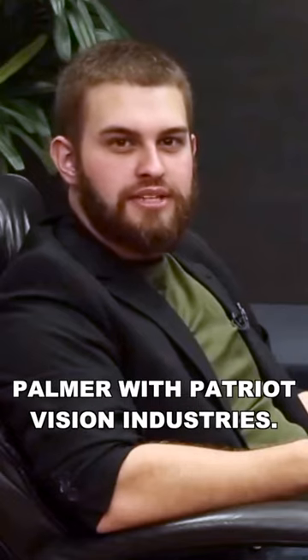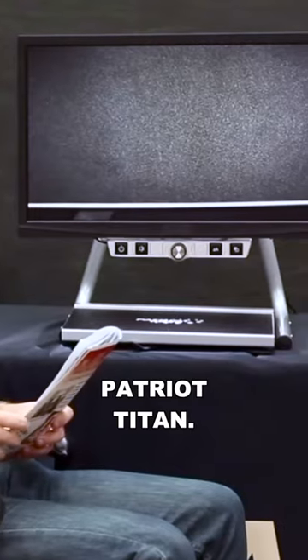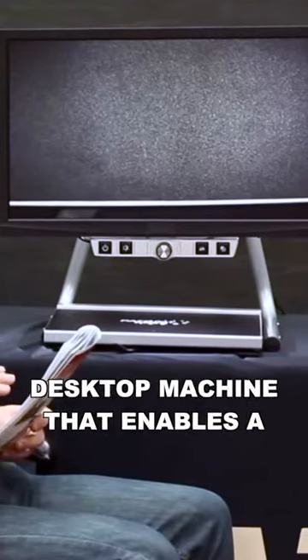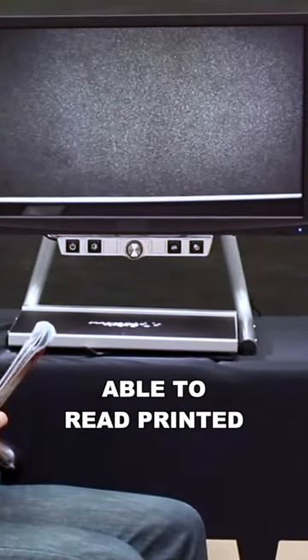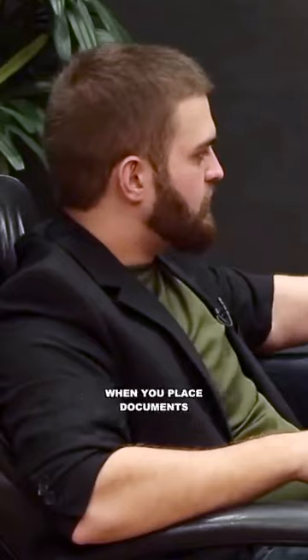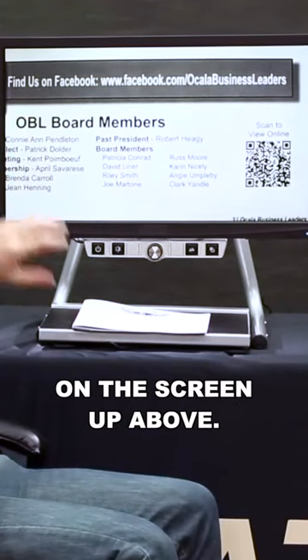Hi, my name is Charles Palmer with Patriot Vision Industries. Today we're going to go over a product called the Patriot Titan. This machine is a desktop machine that enables a legally blind person to be able to read printed material again. The way it works is when you place documents underneath on the tray, you're going to be able to see the image magnified on the screen up above.